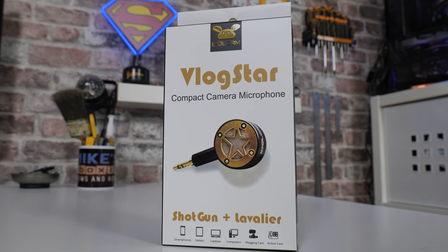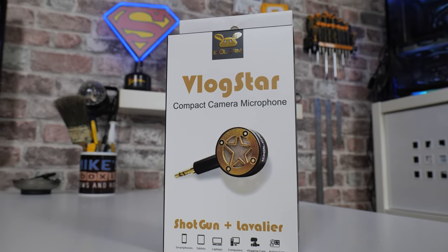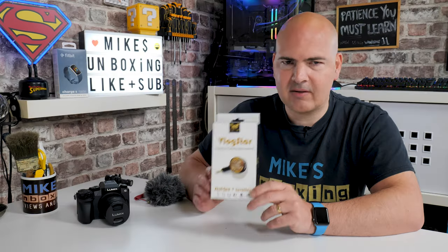You're probably asking, what the heck is it? To put it simply, it is a very compact shotgun mic which can also be used for other purposes, such as a lav mic, on-body mics, that sort of thing. This solves some of the problems which are commonly found when you're vlogging.